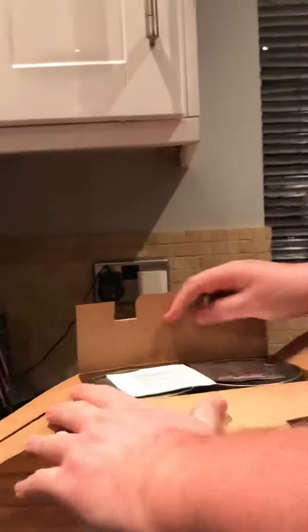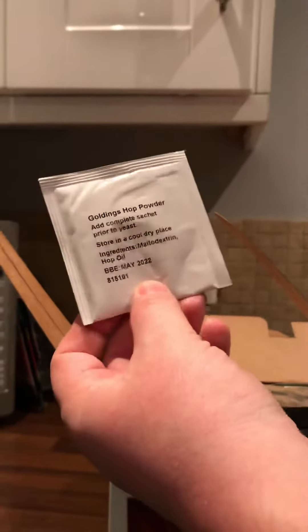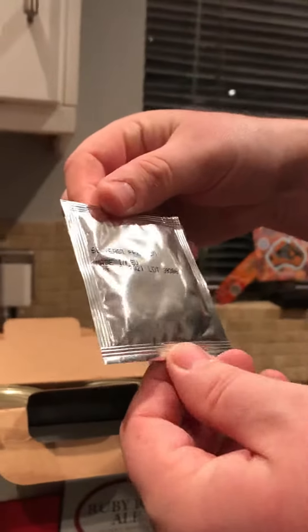So you've got your Goldings hop powder, and then you've got obviously your yeast as well. You get two cans. Looking forward to doing this.